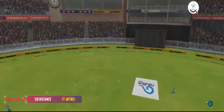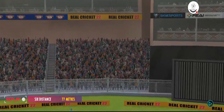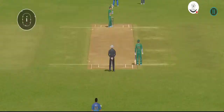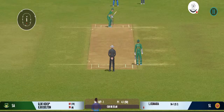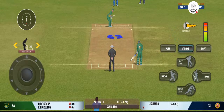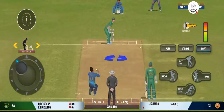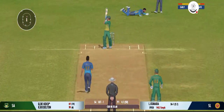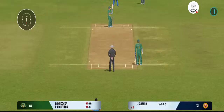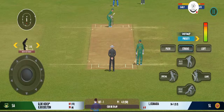That shot looks even better in the replay — lovely timing. Beats the edge and the batsman has played all around that one. That previous delivery must be playing in the batsman's head.